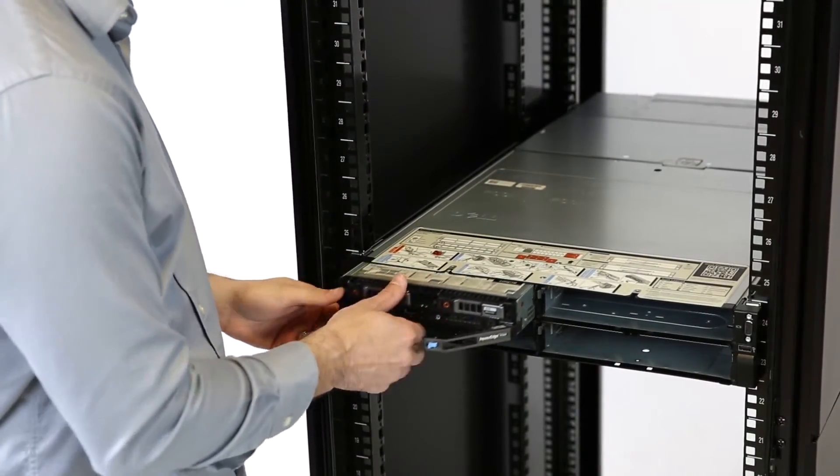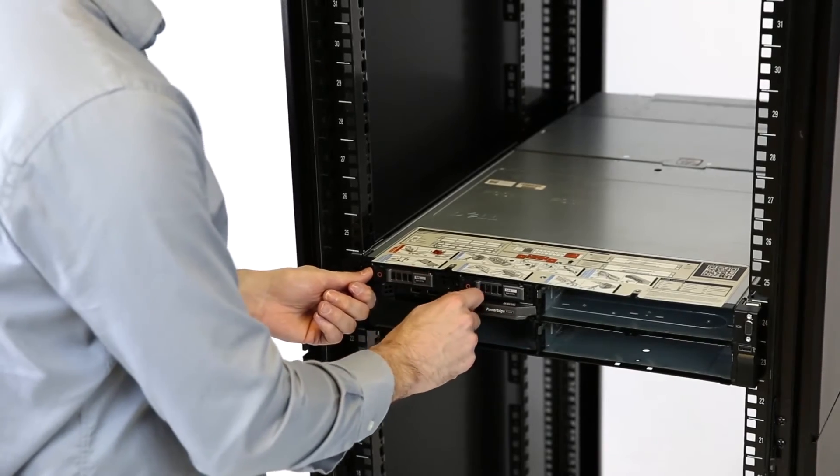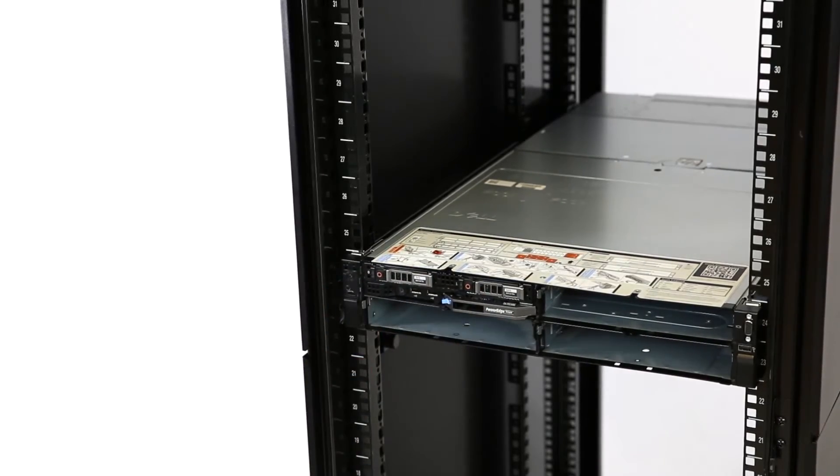Slide the compute and storage nodes as well as blanks back into the front of the chassis and then snap the clasp closed.